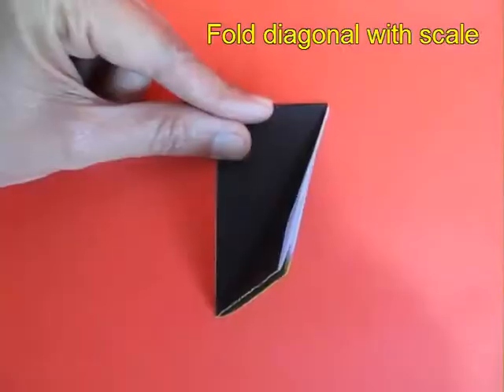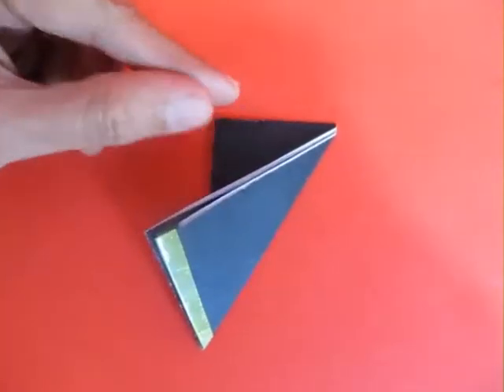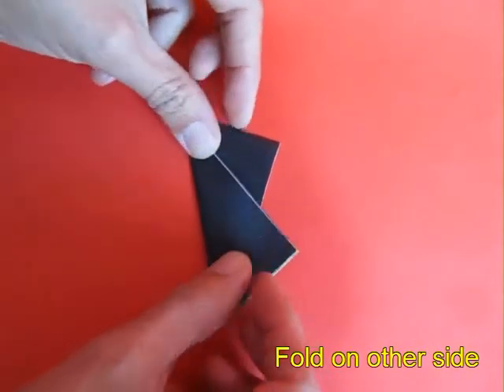This rectangle is 7 cm by 4 cm. Now crease the diagonal very sharp, both along the mountain and the valley.